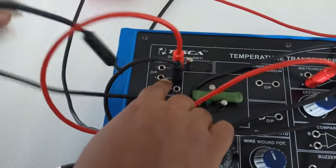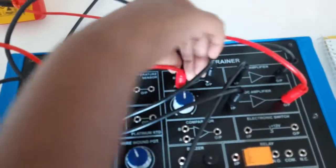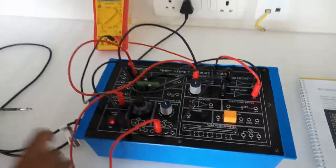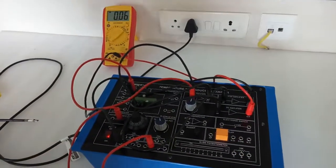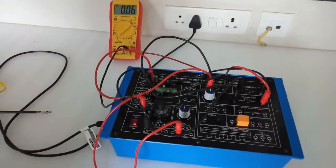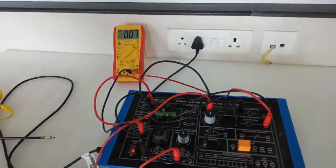Connect the positive output terminal of the thermocouple to the B input terminal of the instrumentation amplifier. After that, turn on the power supply. We will observe that the voltage is still zero because the hot junction and cold junction are at the same temperature.